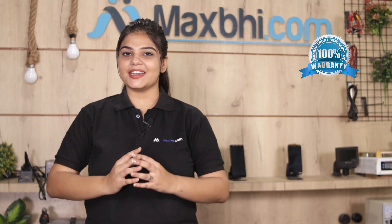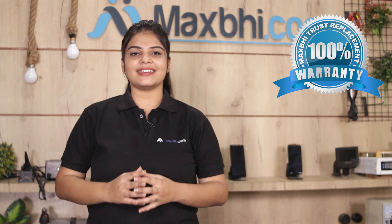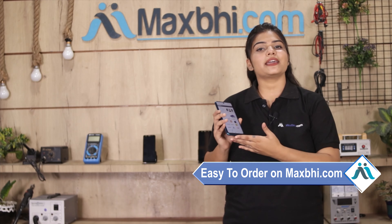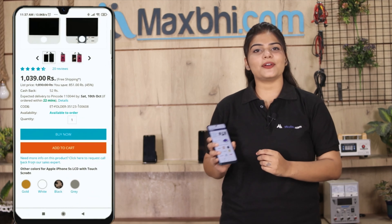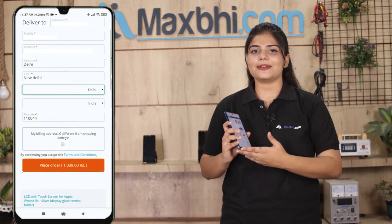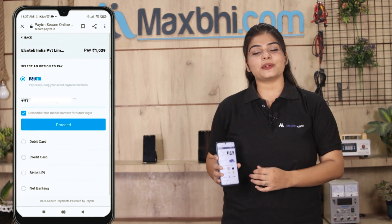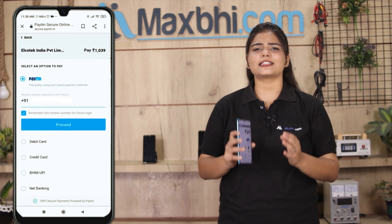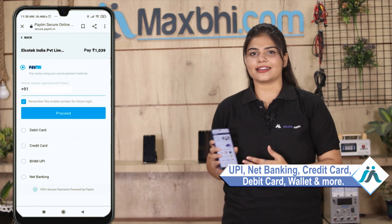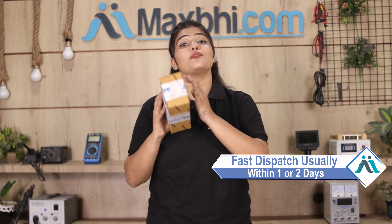As with Motorola One Power P30's front glass, MaxBee offers a replacement warranty, so you will be sure to buy the product after purchase. Friends, MaxBee.com ordering is very easy and simple. Your order will be checked and dispatched within one or two days.